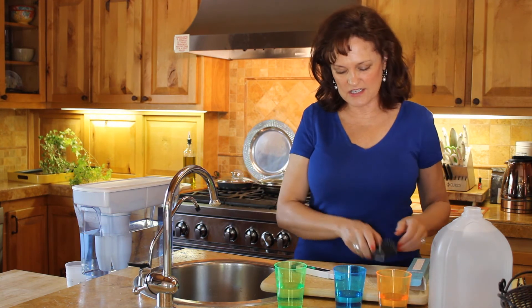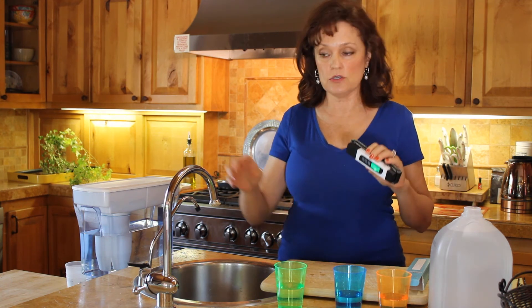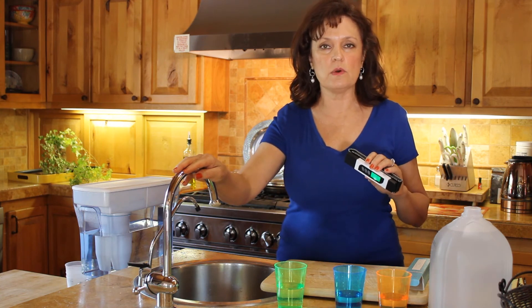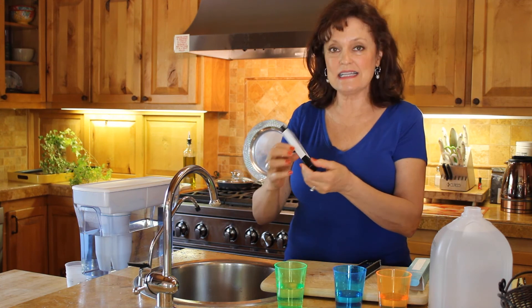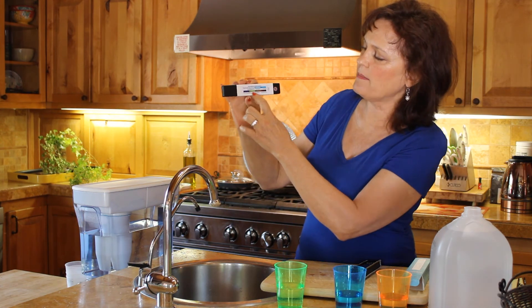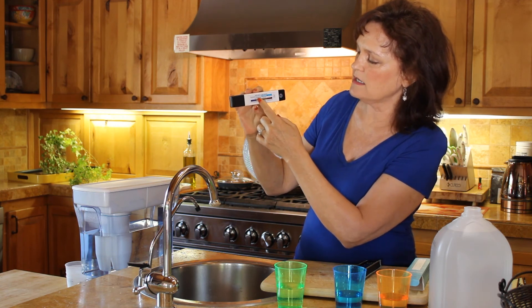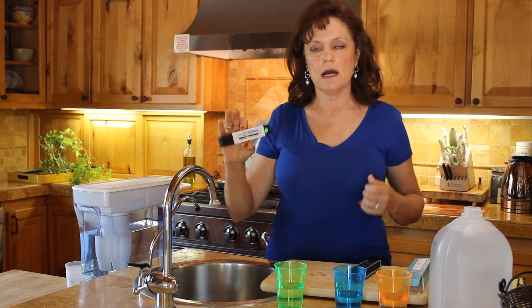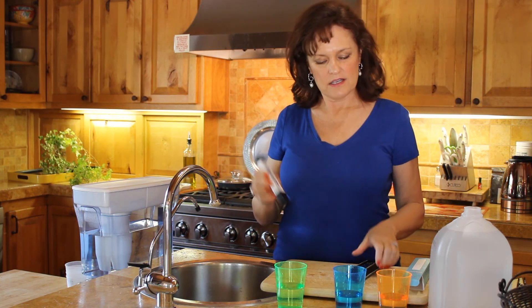So this is our TDS meter — it's a great learning tool to test your tap water at home and see what you're drinking. You do want it to be under ideally 50. On the back it explains the scale: zero, 50, up to 100, 200, 300, keeping it minimally under that EPA standard of 400. You can order this product online, and if you ever have any questions, please give us a call and we would love to help you out. Thanks so much.